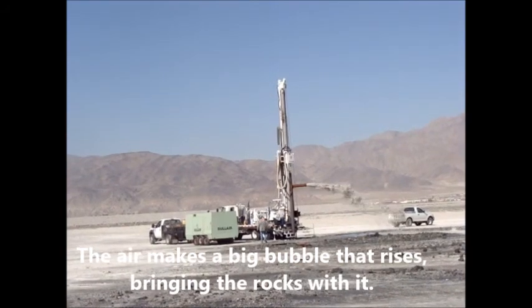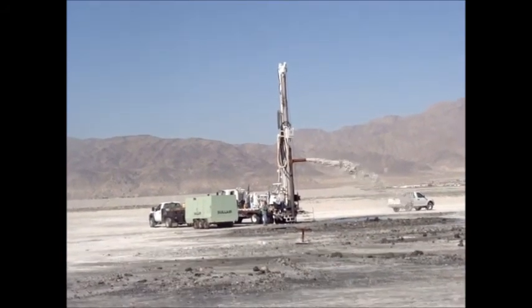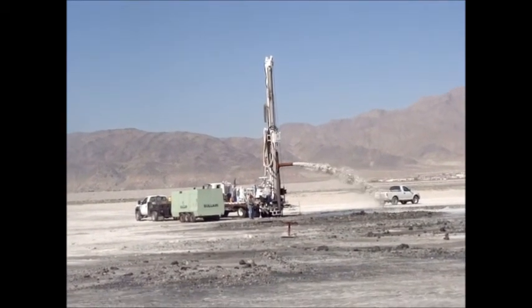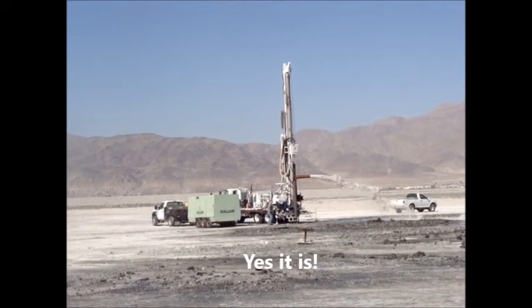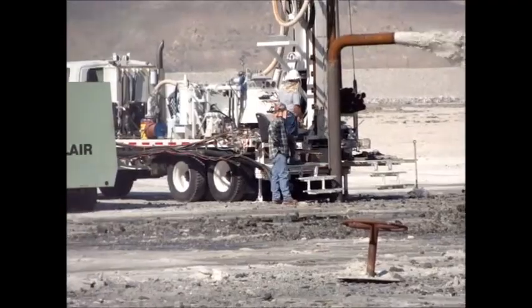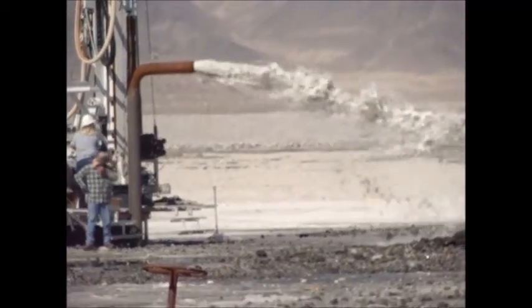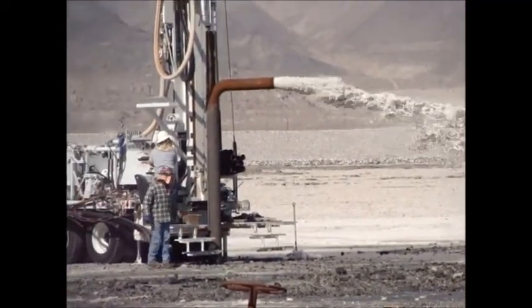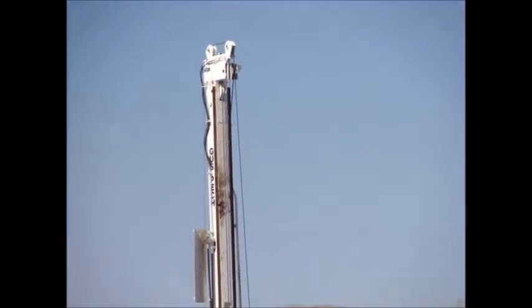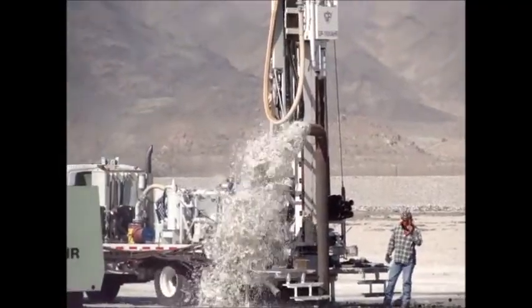Going up to a higher level. I wonder if this is where we're going to be at later on. We're going over to the other side now.